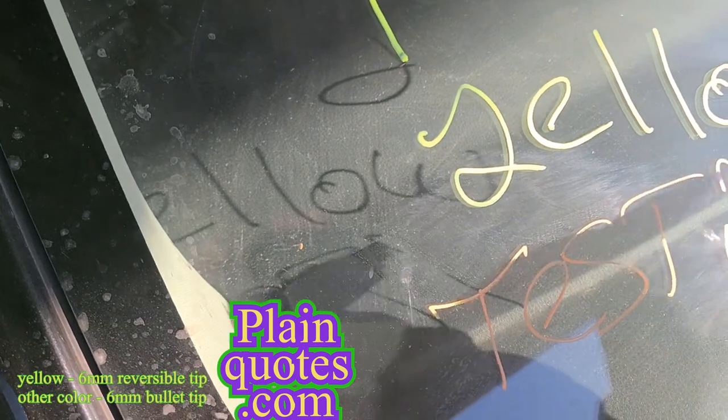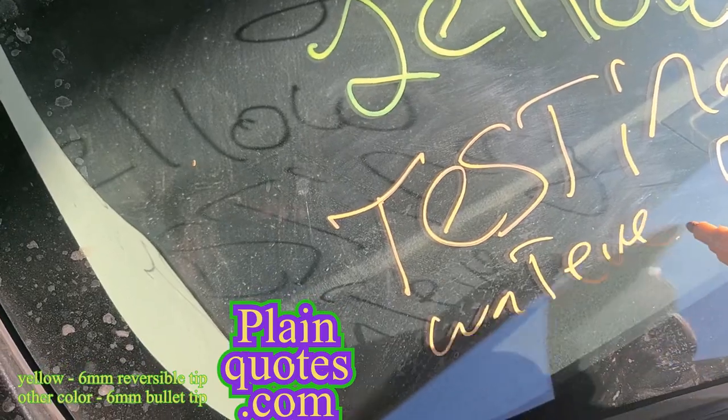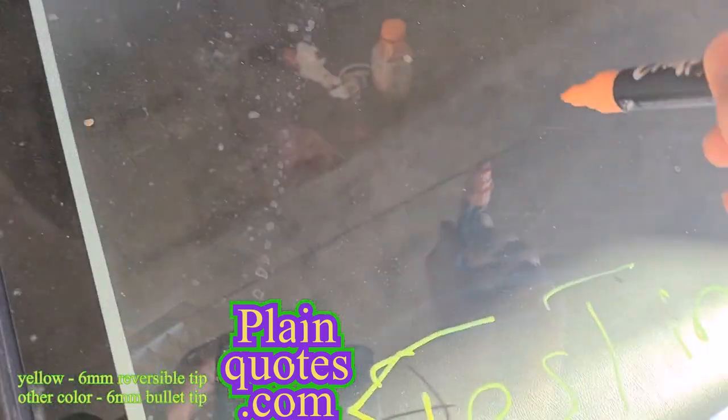I'll show you how easily they come off. Testing — whatever color you want to draw, you know.